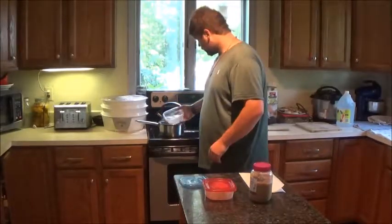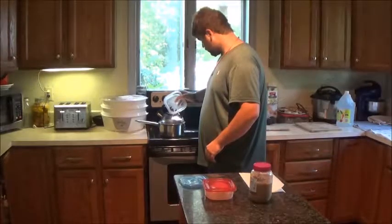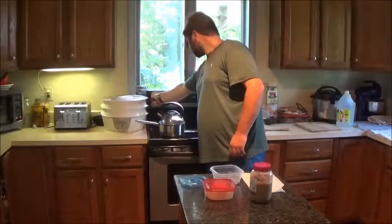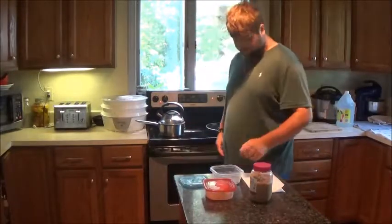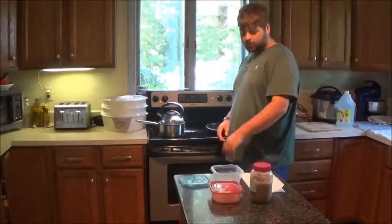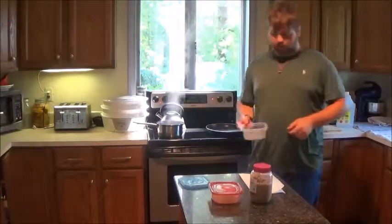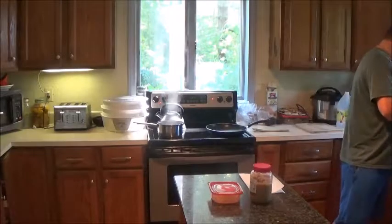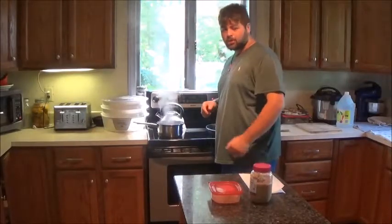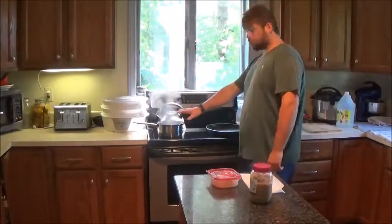I'm just going to put the water in first and put it on high. Once that heats up, I'll put those in. Alright guys, it's boiling — there we go, shouldn't take too long. Once that's done, I'll put them in the butter sauce. I'm just going to let that cook.